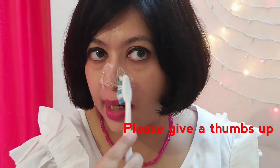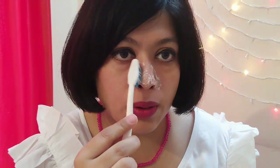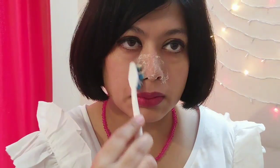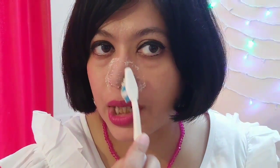Now I'll take an old toothbrush and scrub it. You can do this for about a minute. My skin is very sensitive so I'm doing it very slowly. You can see my nose is becoming very red — or I'd say pink, it's matching my necklace! It's actually a little sticky and greasy.